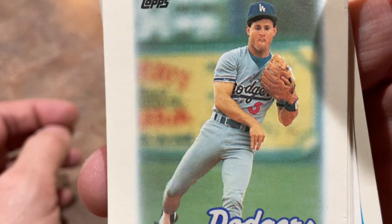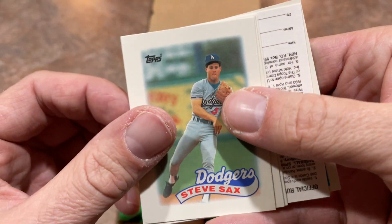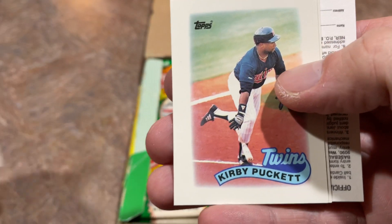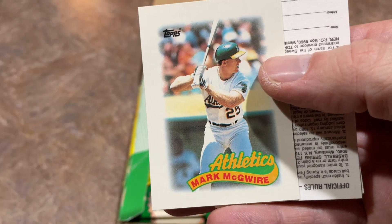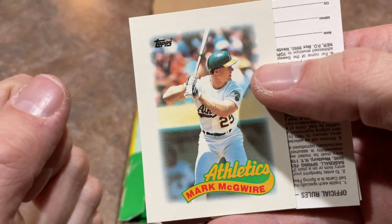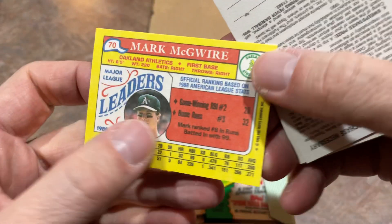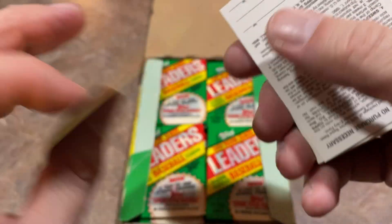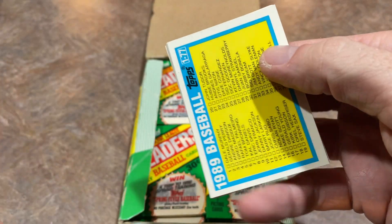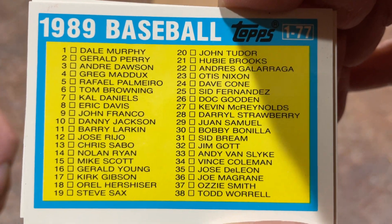There's Steve Sax looking... I don't know what he's doing there. Steve Sax — a major player in the Simpsons baseball episode. There's Kirby Puckett. It's 30 years this month, I think, that that episode came out. There's Mark McGwire — Big Mac. Used to love that card. Mark McGwire had 32 home runs in 1988, following up his 47 home run campaign. Here's the checklist so you can get an idea of who else to look for.